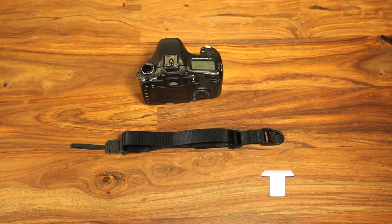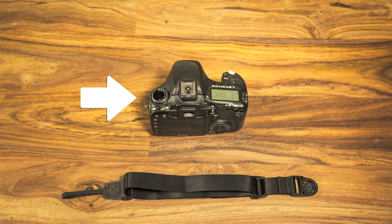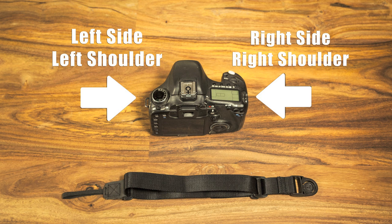Set the strap flat on the table with the swivel buckle facing down. If you plan to wear the strap on your left shoulder, then you must attach the quick adjust slider to the left side of your camera. Conversely, if you plan to wear the strap on your right shoulder, then you must attach the quick adjust slider to the right side of your camera.